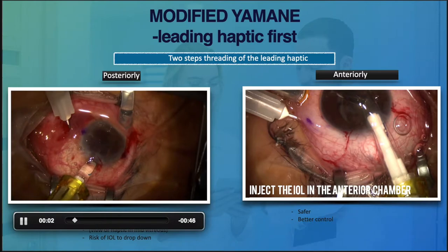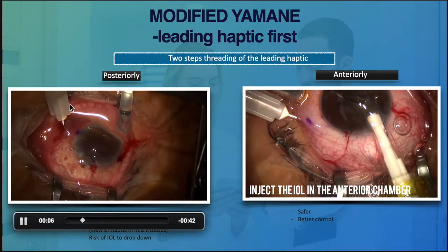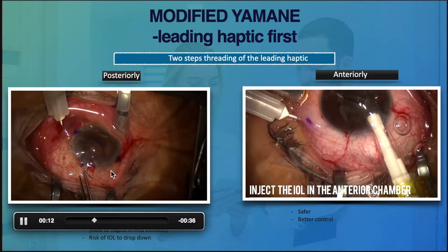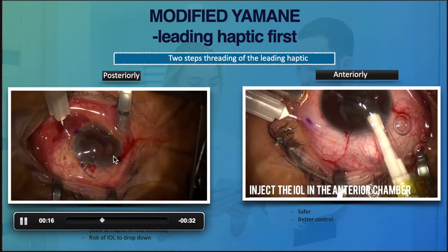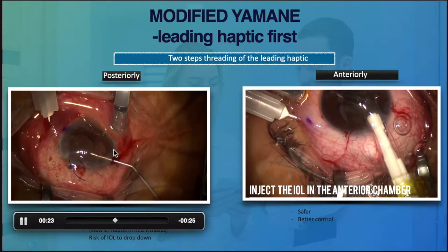If we decide to park the haptic, we can either place it behind the iris or anterior to the iris. The surgeon can choose to inject the lens behind the iris — one reason some surgeons prefer this is because you will have more space to manipulate the lens.